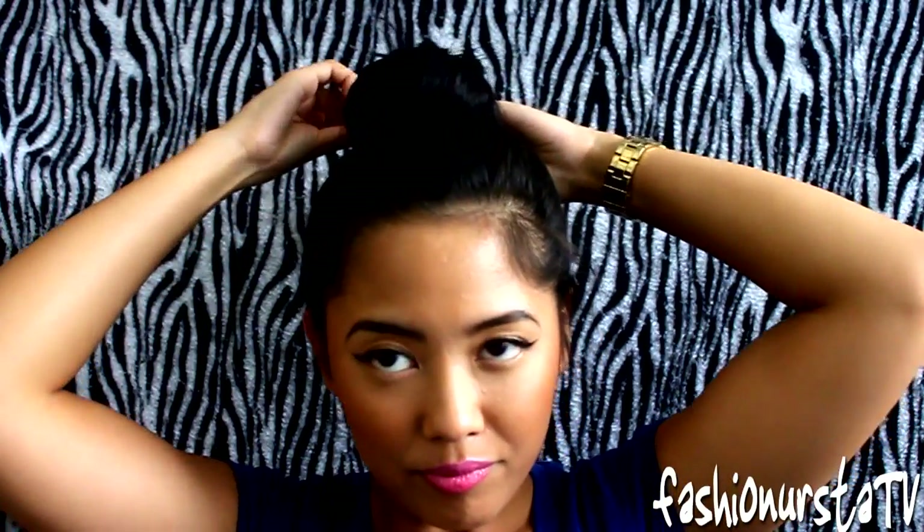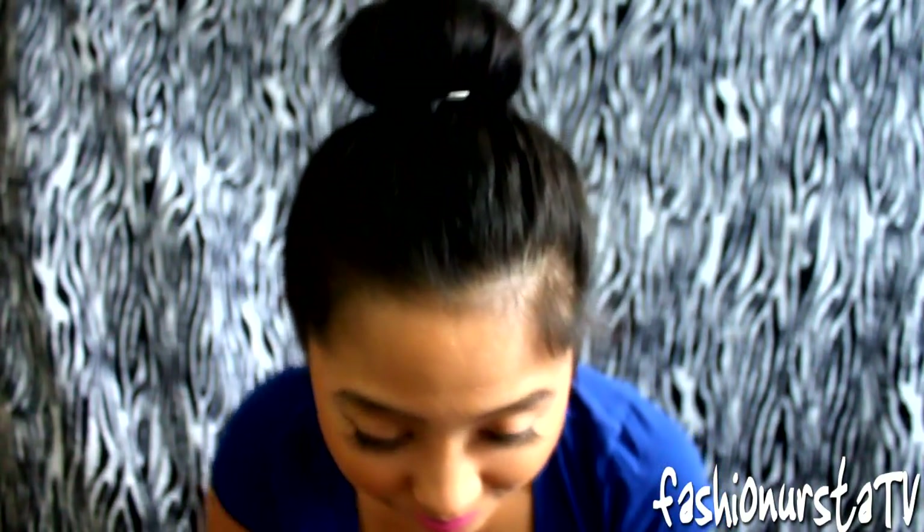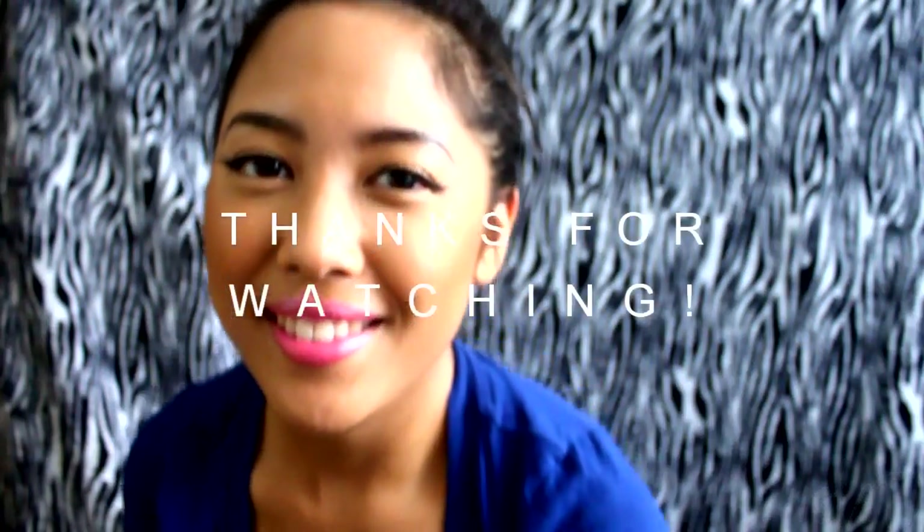That's the finished look. I hope you enjoyed it. It was fairly easy and a quick video, but I've been doing the sock bun trick ever since I was in middle school when I was a cheerleader and we always had to put our hair up in a bun. I knew the sock bun was the cleanest and neatest way. I hope you found this tutorial helpful — thanks so much for watching. Bye!